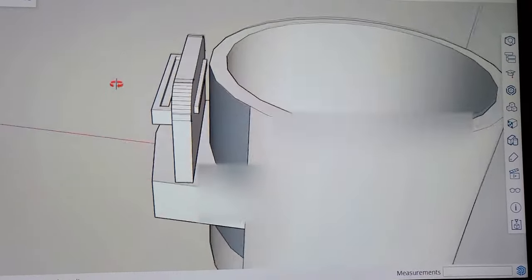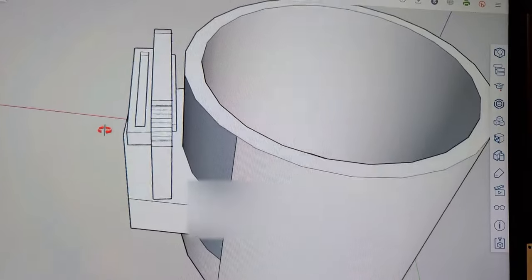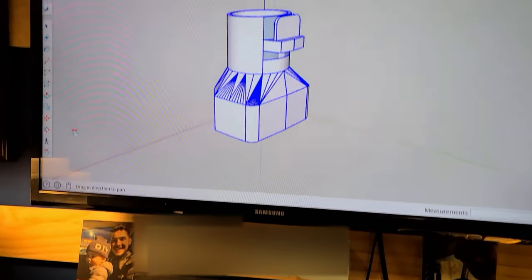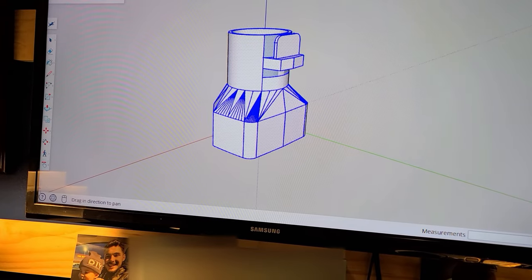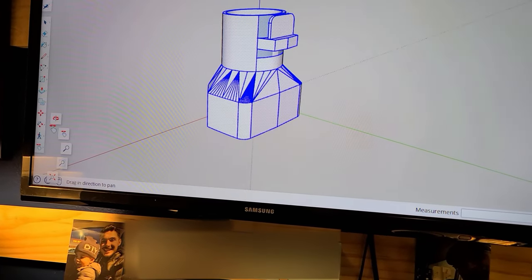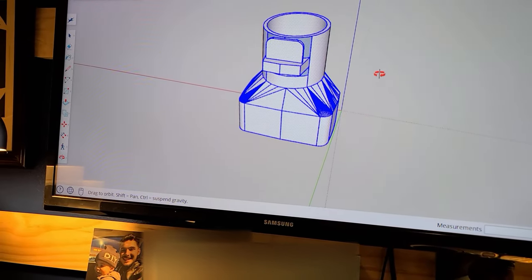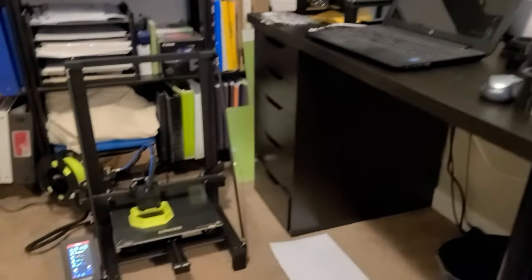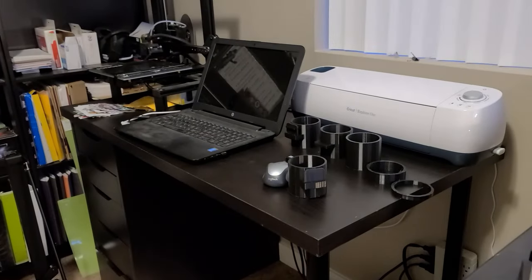I think I've got the connector for the Black & Decker end completely modeled so that it clips in. I'm going to go ahead and send this to the printer now. The model took a little bit longer than I thought, but it came out pretty good. I've downloaded it, sliced it, and it's on the printer — which is on the floor because there's no room on the desk right now.